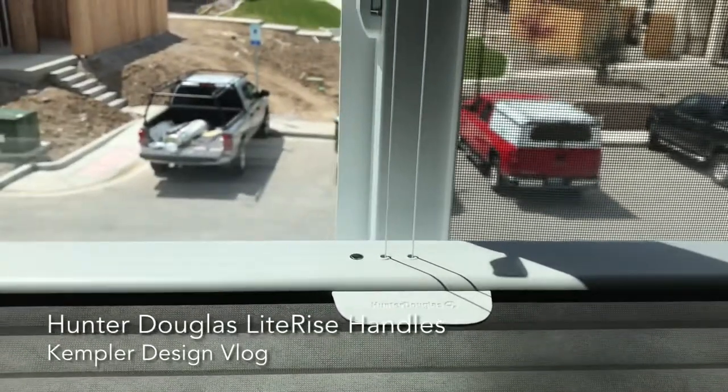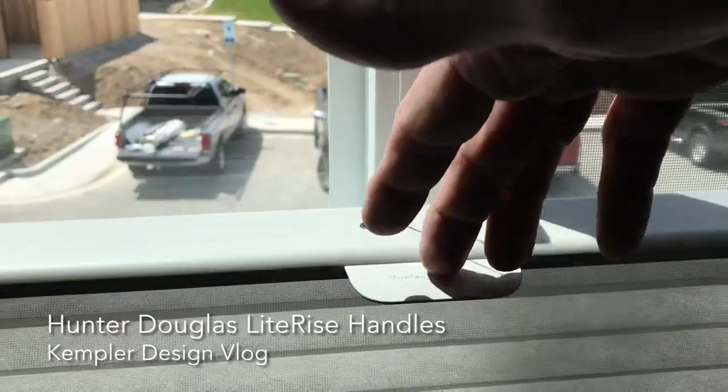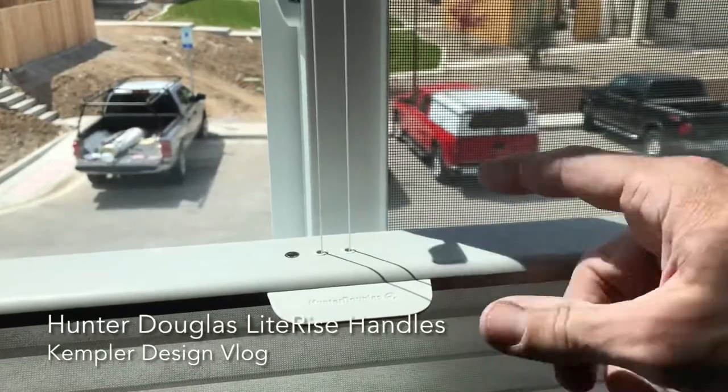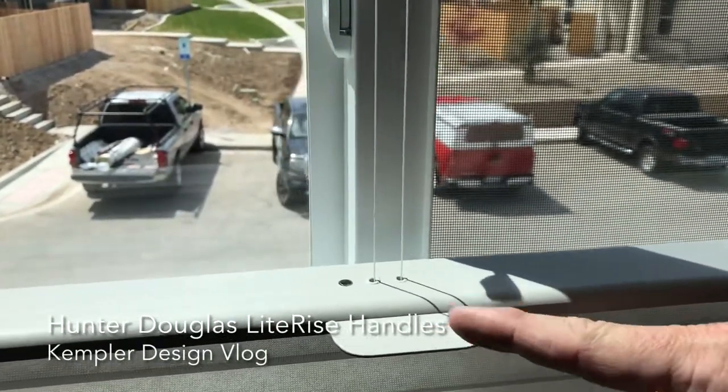Some of the other products on the market — these handles — they clip on. They just snap on to the rail. And they're sturdy, but not as sturdy as this one.